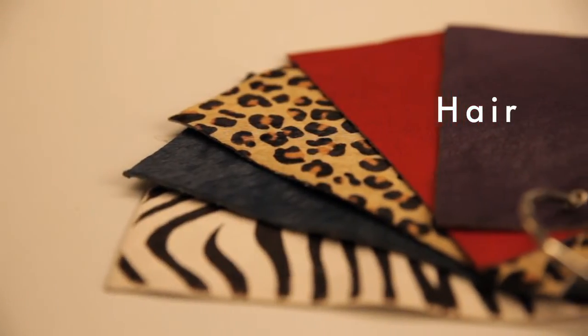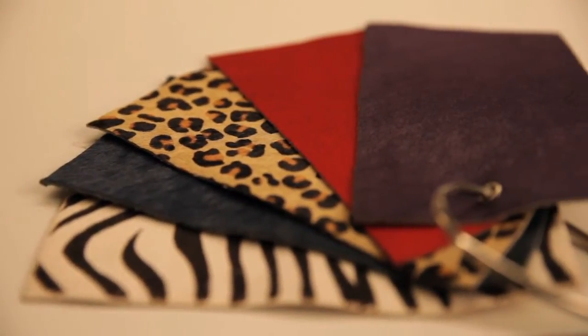Hair is a really exciting, textural and very luxurious material to work with, but it might sound a little bit scary and I can appreciate that completely, so let me explain where hair comes from.